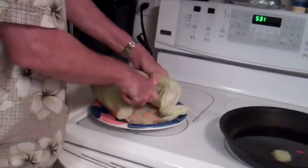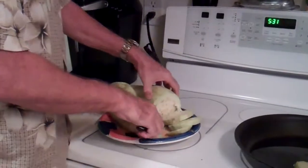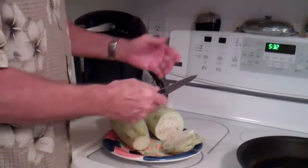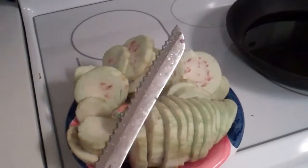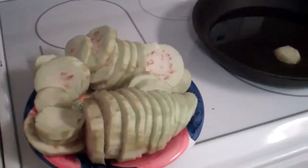Slice the eggplants in a good size hunk — kind of about like that — and then away you go. So now I've cut all these up. I used a knife. This is a bread knife, but it actually works pretty good. So you kind of cut it up.